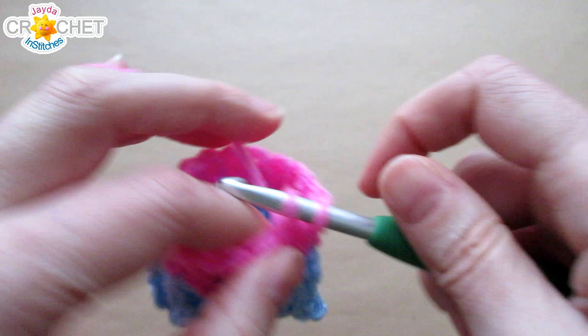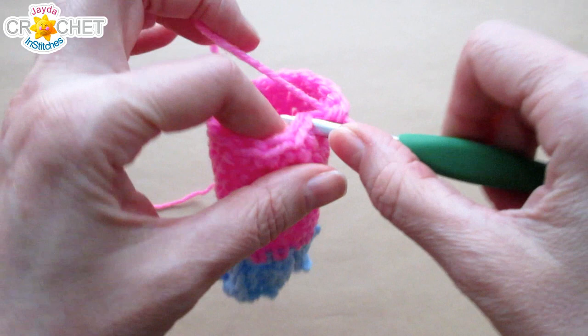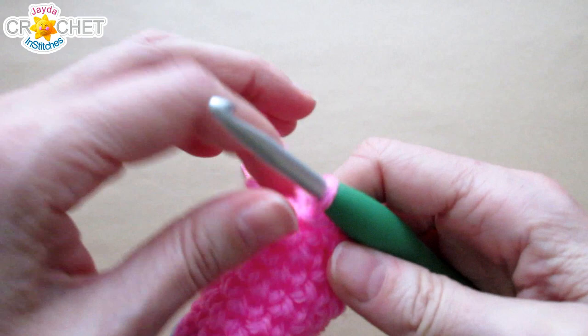Once you've finished row 22 — seven total rows of your little single crochet stitch worked in the round — slip stitch into the next stitch and fasten off, leaving a nice long tail. You'll use that tail to cinch up the top of the hat, so it needs to be long enough to weave in and out of every stitch across the last row.